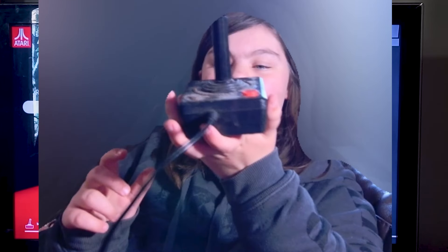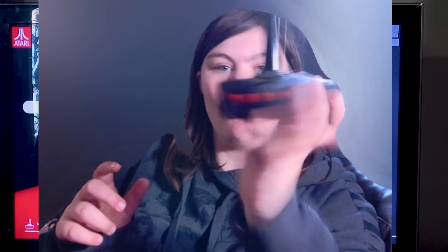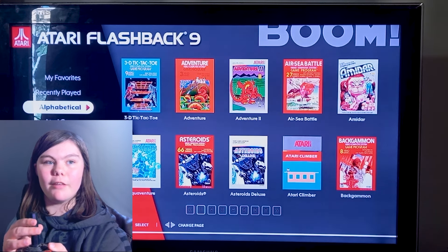Okay guys, so let's pick up this game. And by the way, this is what we're working with — whatever this controller is. I have played these games before, but to be honest, I don't remember any of these.